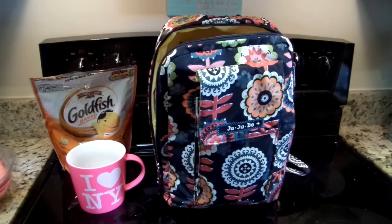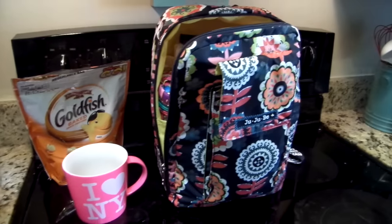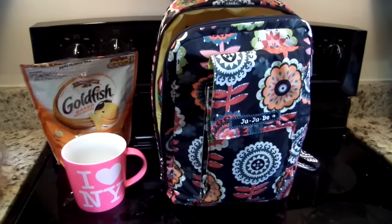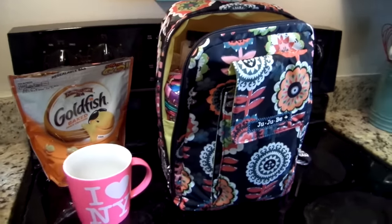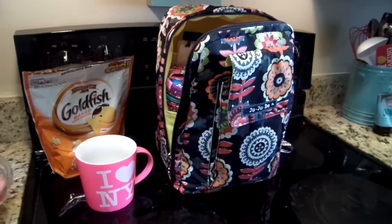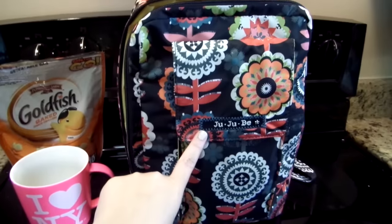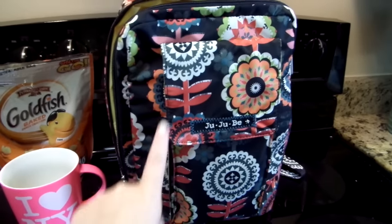Good morning friends, Gator Mom here. I'm doing a really quick review for you this morning. If you hear some Daniel Tiger PBS Kids in the background, the kiddos are watching that and getting ready to take my daughter to school. I wanted to do a quick review on the Jujubee Mini Bee packed up for preschool.